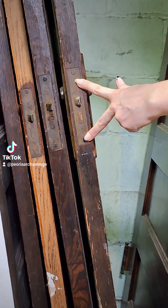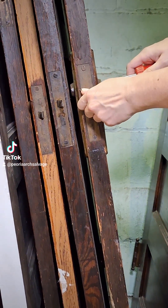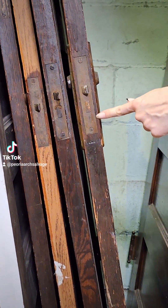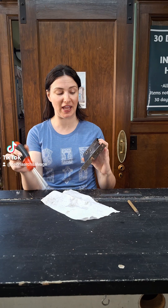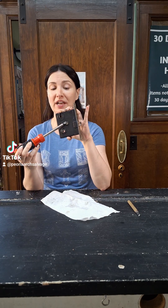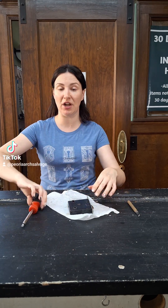If the lock is stuck in the door, you're going to want to take your screwdriver, insert it in the hole, and push as you're pulling out. Be very careful along this edge because you will damage the wood. Once you have your lock out of the door, you're going to need your flathead screwdriver again. You will find that there is one screw on one side of your mortise lock — go ahead and lay it down and undo that screw.